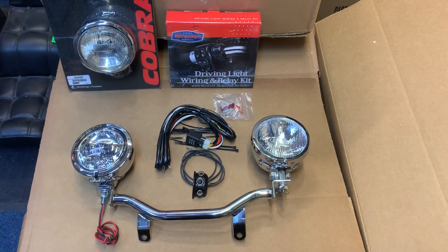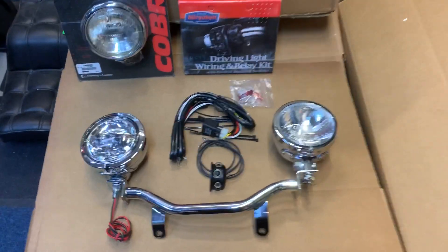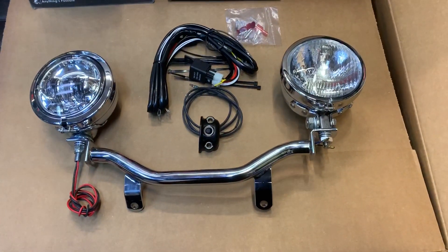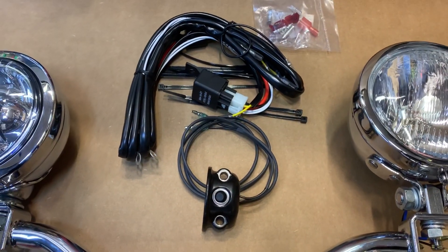Hi, this is Mike from Custom Cruise here with our Triumph America light bar and, as you can see, various options for lights as well. This basically bolts straight onto your bike. As you can see, here's a lighting kit with a switch and a relay.